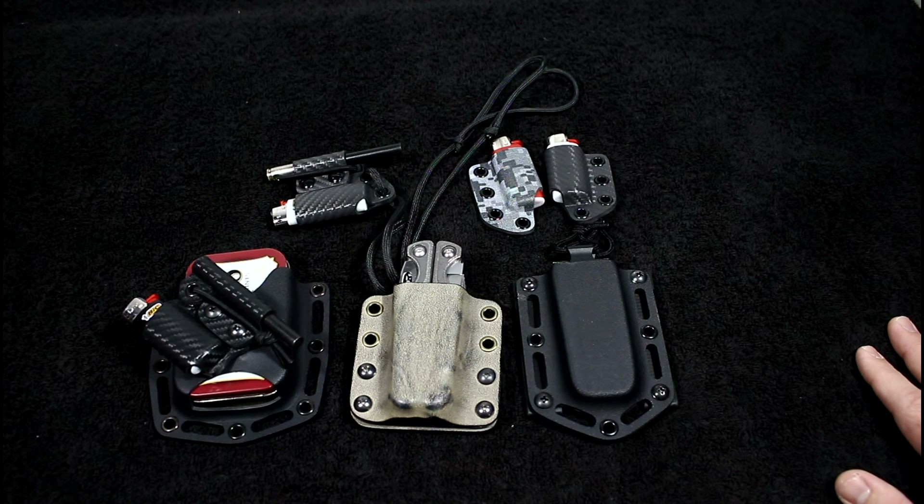This is a little kydex update — I'm still doing it, just not as much. If you guys have been lucky enough to get one of my creations, hang on to it and cherish it, because I don't know how many more I'll be able to make. I hope you enjoyed this kydex video. If you have any questions or comments, please hit me up in the comment section below. I'll see you guys in the next video.